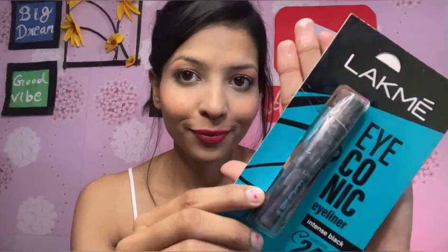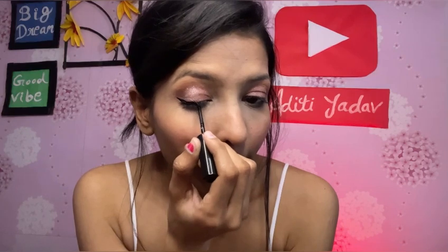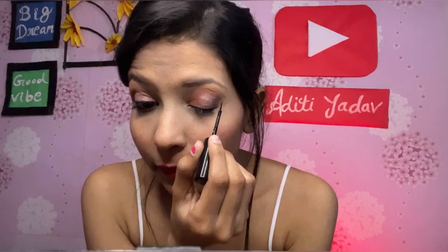Now I am applying the Lak Iconic mascara. I personally use this and love it. The link will be in the description box. It is very good — it is waterproof and smudge-proof and it gives your eyelashes a completely different look. It is very jet black. I am also creating a wing liner.